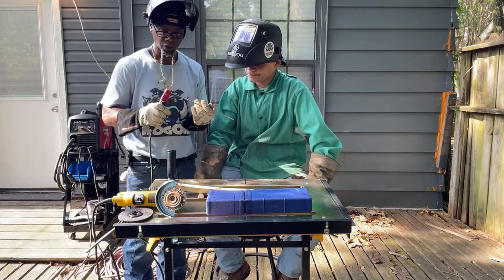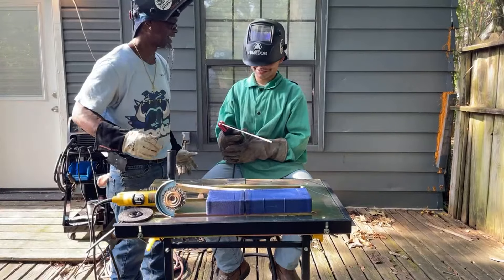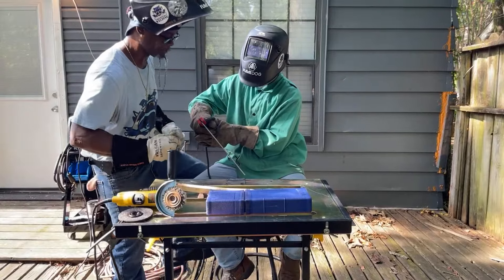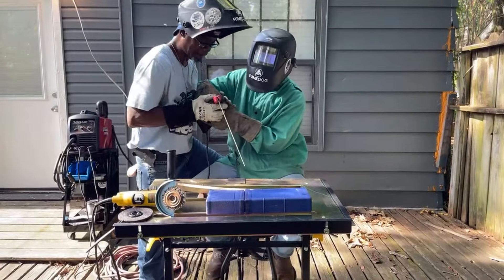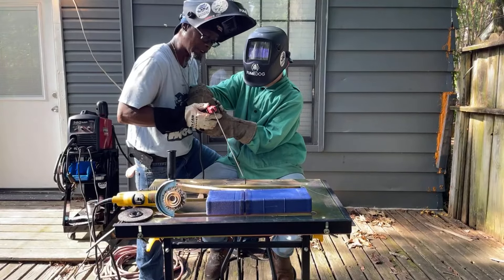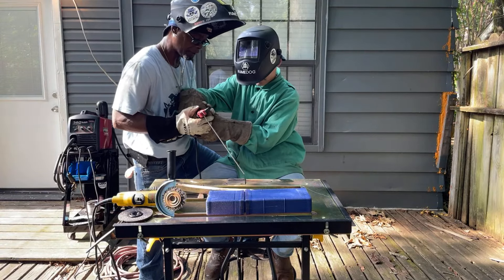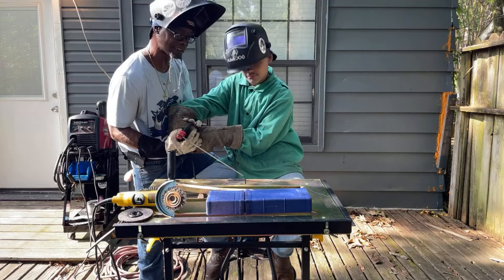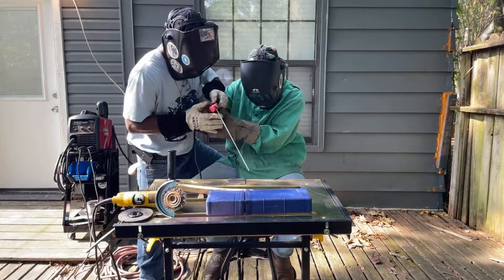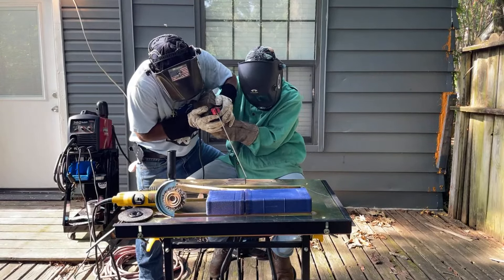Now we're gonna do one more, and then I'm gonna let you do your thing. Hold it up — remember how I was holding it? Get your heel right. Remember, this is 90 degrees, you want to have about a 15-degree angle. Think of it from here — no more than here. You never want anything like this because that's too much of an extreme angle. You want to keep it about right here. You ready?